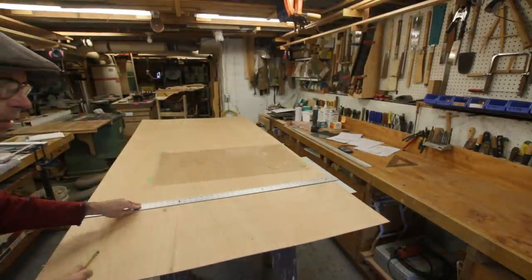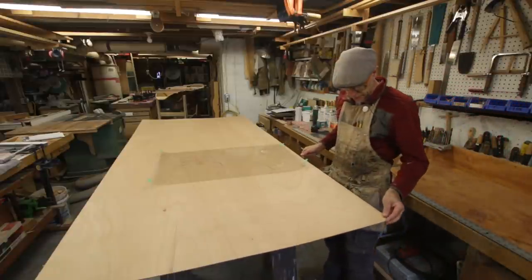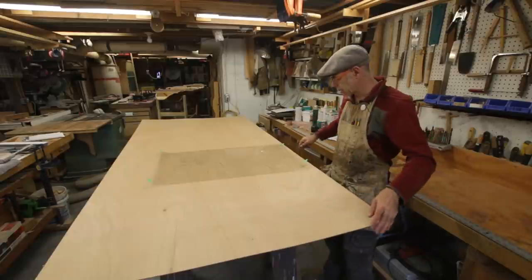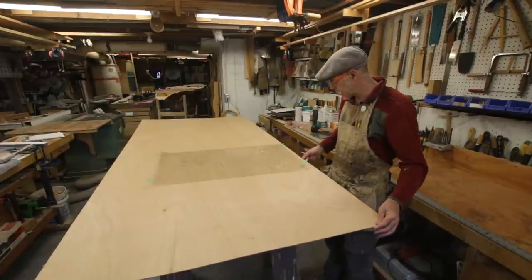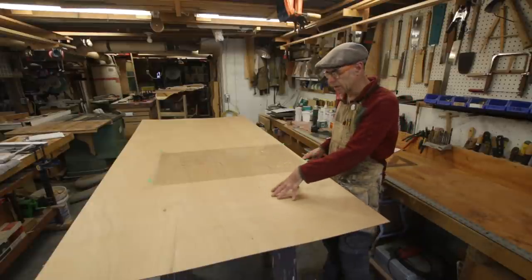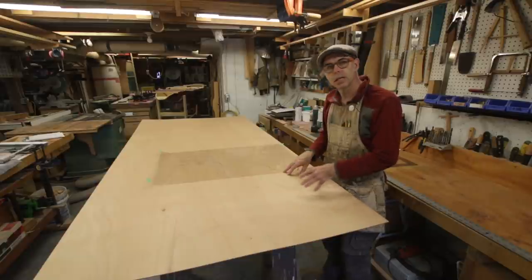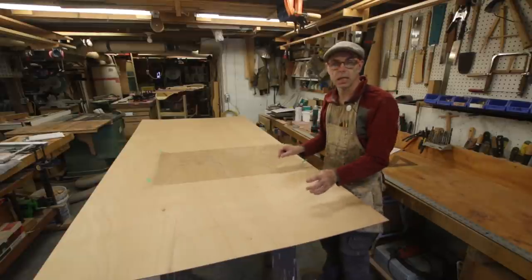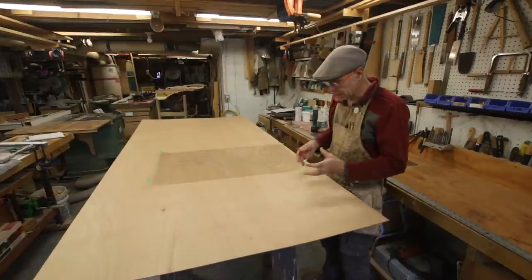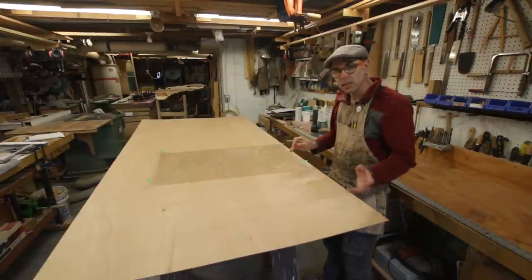We'll just start with the center line. I want my greatest strength to be athwartships so I'm favoring the grain running athwartships. This is only 1/8 inch ply — it's very light and fairly flexible. I'm going to put a layer of glass on one side to stiffen it up, and on the other side I'm going to add little spruce ribs, not unlike guitar bracing. The idea is we can keep it light but add strength with a little bit of spruce.